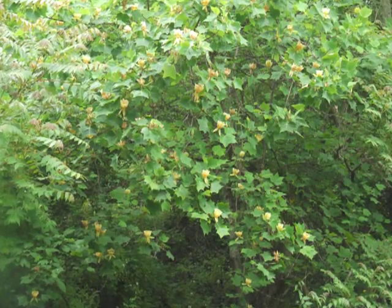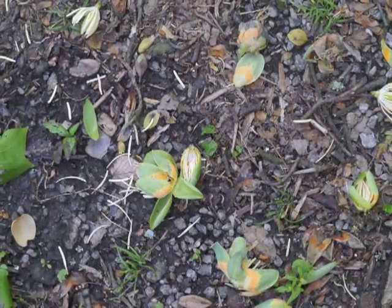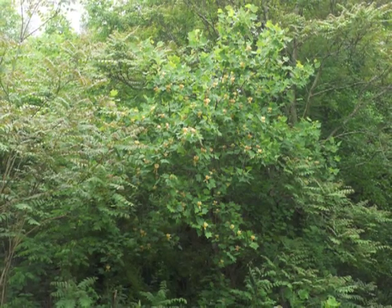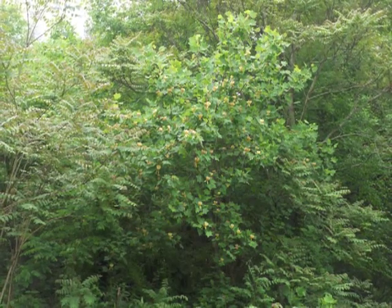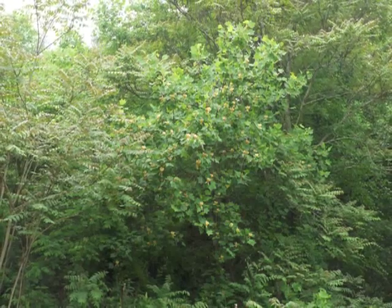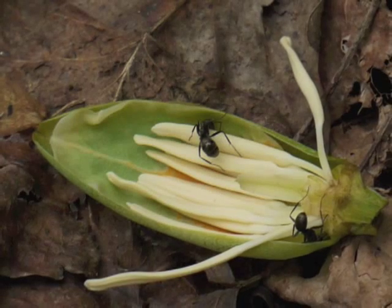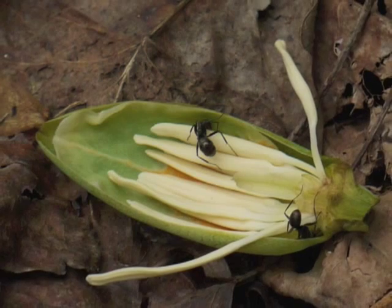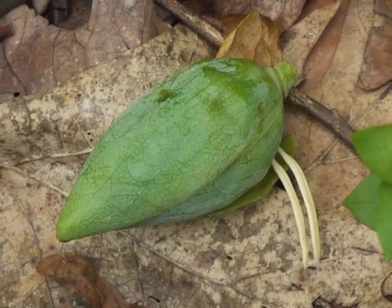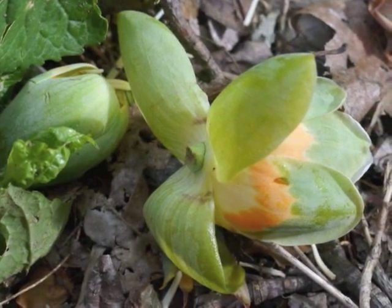Flowers grow on yellow poplar trees after they are 15 to 25 years old. During spring wind and rain storms the flowers are blown or knocked to the ground, and since the tree grows so tall it's almost impossible to see the flowers while growing on the tree unless you use binoculars. Yellow poplar flowers grow at the tips of branches; the flower buds are protected by sepals, and as the flower develops the sepals spread open.